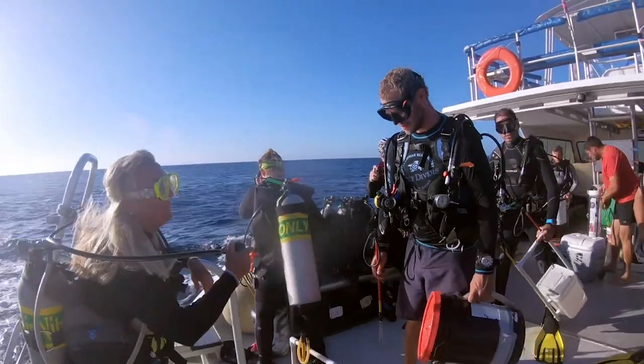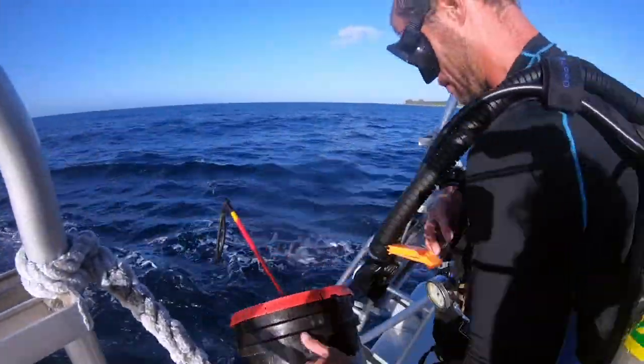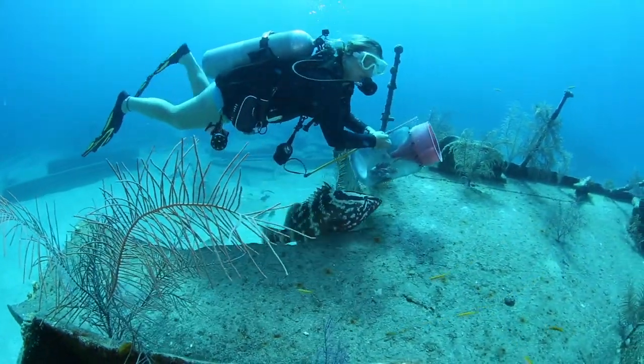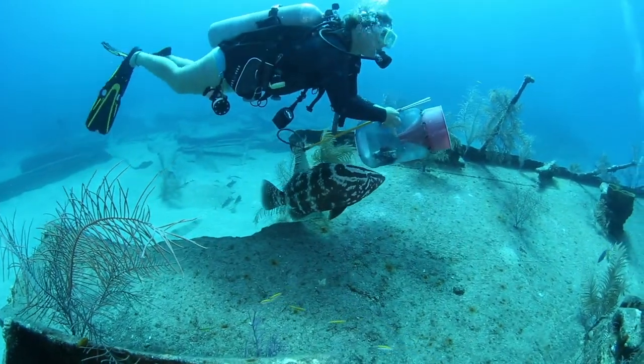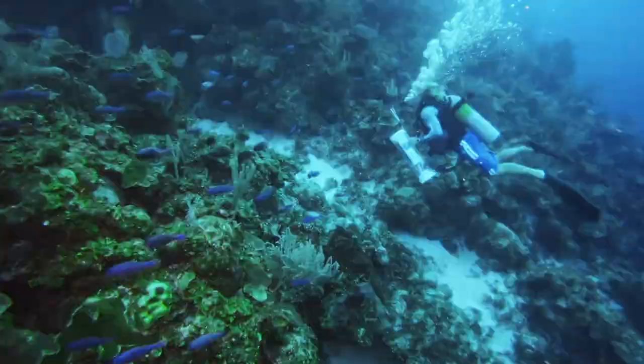No matter what entry you make, control that spear. It's time to become the predator. Now you're ready for an adventure in the big blue. Know your skills and limits. Get buoyancy control before starting to hunt — that protects you and the environment, reduces air consumption, and gives you more bottom time.